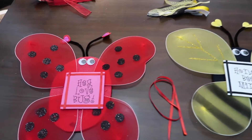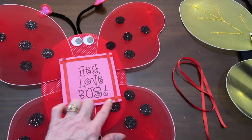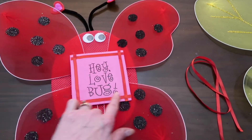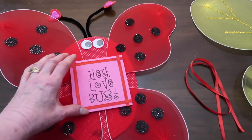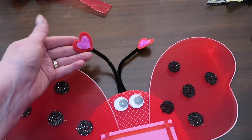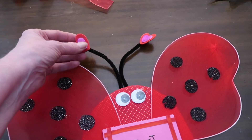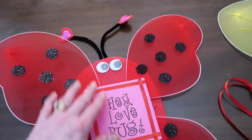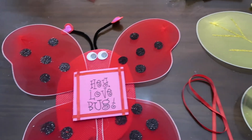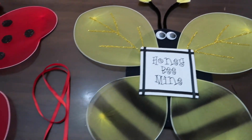I got everything glued together, but once I got my sign on there, I realized there was just too much blank space. So I took some ribbon and hot glued it kind of crisscross to frame each sign. With the ladybug one, I used some of the adhesive felt hearts in different sizes, coloring a white one hot pink to tie in the sign, since only the sign was hot pink and the rest was red and black. Same with the bumblebee — I kept those yellow. Just loving how they're turning out.